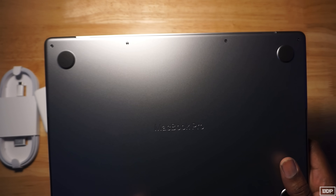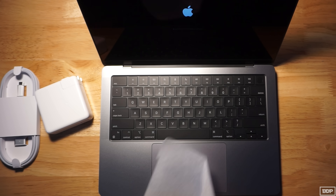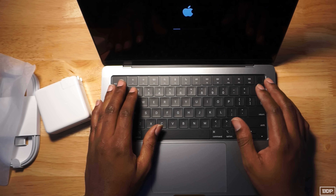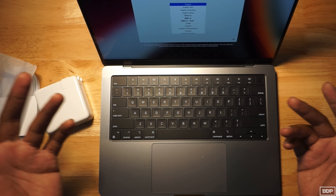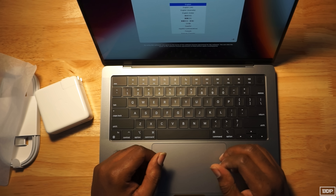We just opened this bad boy up and it is ready to go. Look at that — the keys feel really good. Of course, when you first start everything up it's going to ask for all the information and set the language and everything like that. But this is dope. Let's go ahead and set this thing up, install all my stuff, and see how Logic Pro is going to work on the new Mac.